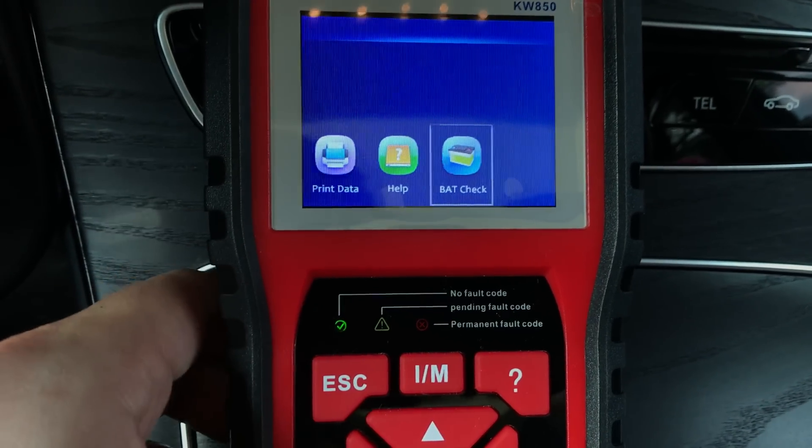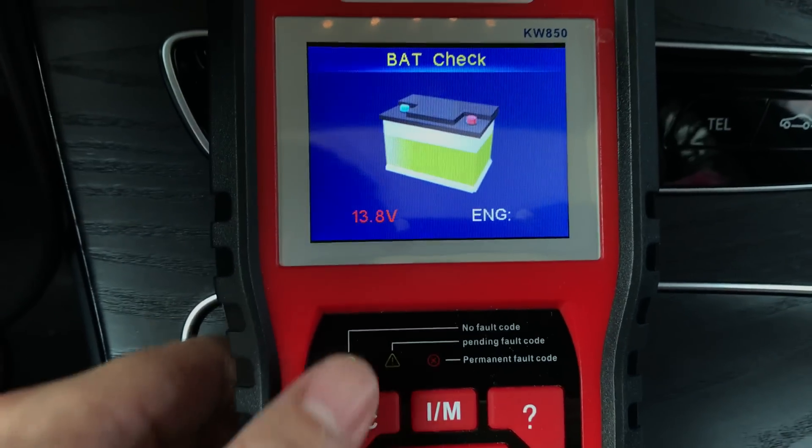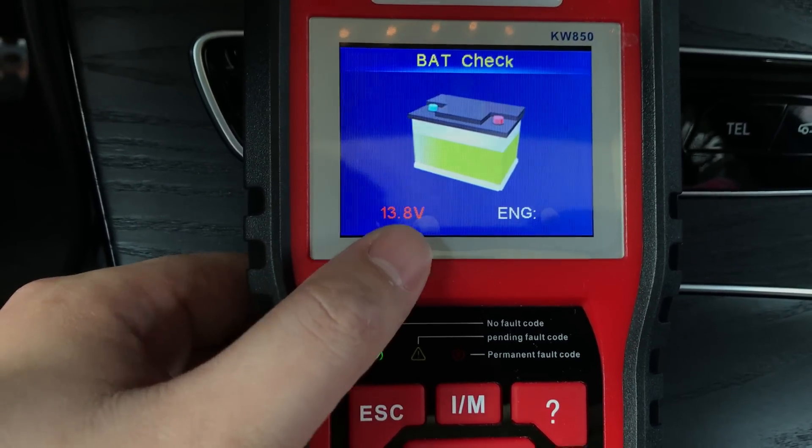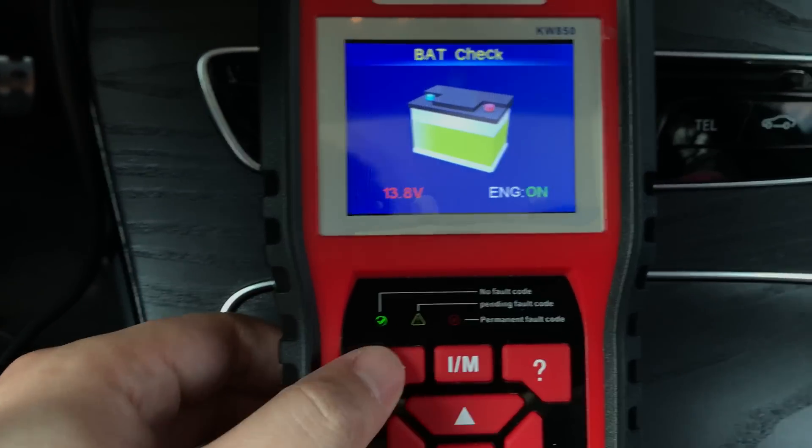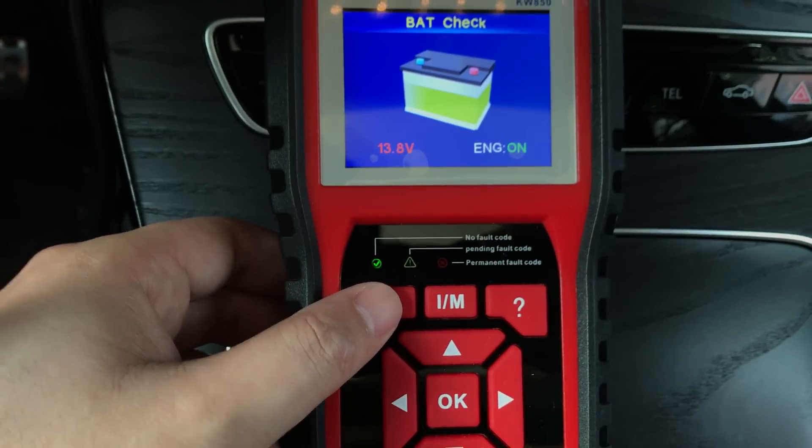It also comes with a battery check function, so it will continuously monitor the battery voltage. If your battery is low it will prompt you and ask you to change it.